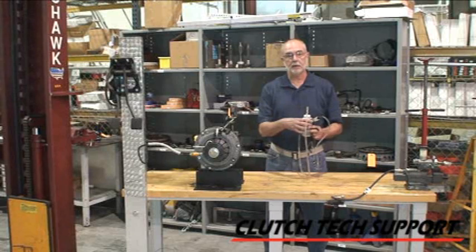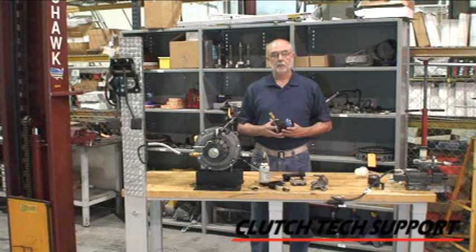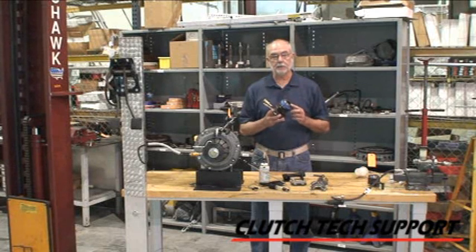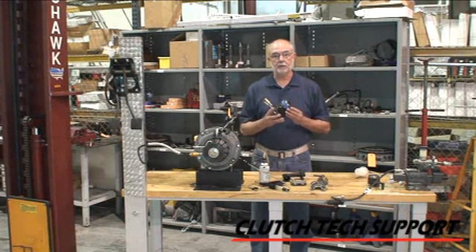If you have any questions about a clutch hydraulic release system, clutch, or a flywheel, please call our Clutch Tech Support toll-free hotline. Please check your vehicle's owner's manual for specifications on the correct fluid to use in your clutch hydraulic release system. Using the wrong fluid — such as power steering fluid, motor oil, or transmission fluid — will damage the internal seals of your hydraulic system components.